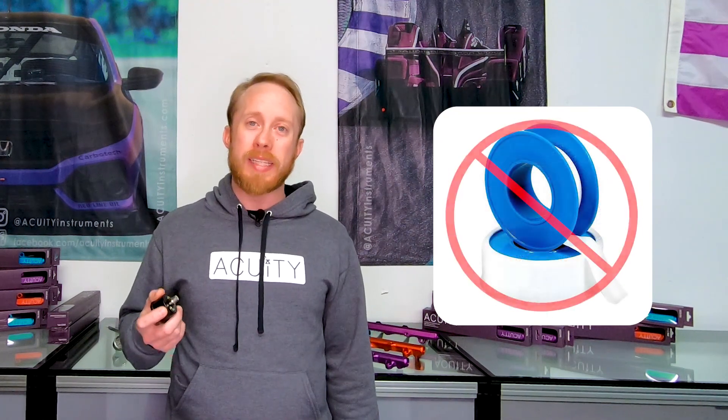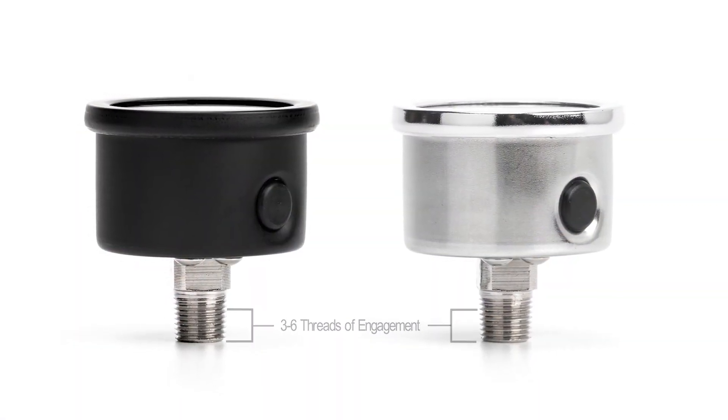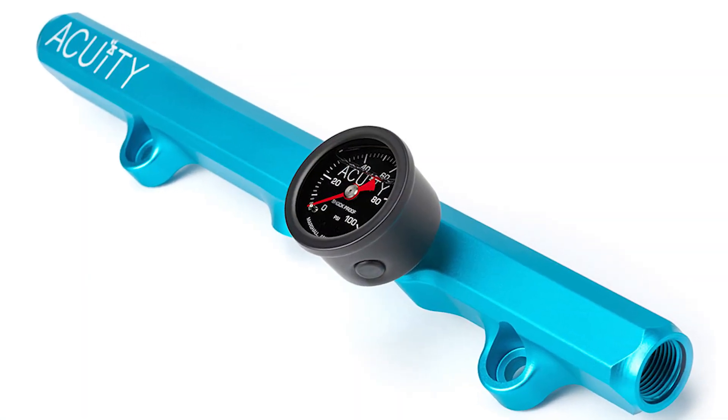There's a standard for how much to tighten NPT fittings, and it consistently works to get a leak-free seal. Always use a liquid PTFE sealant to seal the threads to one another. Avoid using PTFE tape, as pieces of the tape can become dislodged in the fuel supply and clog injectors. For 1/8th NPT fittings such as the one used on our gauges, you want 3 to 6 threads of engagement between the fitting and the rail. What we recommend is that you hand-tighten the fitting into the rail, give it one full rotation, and then rotate it as much as is needed to get it to align with the rail.